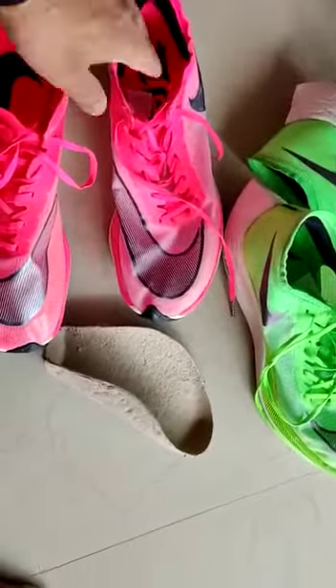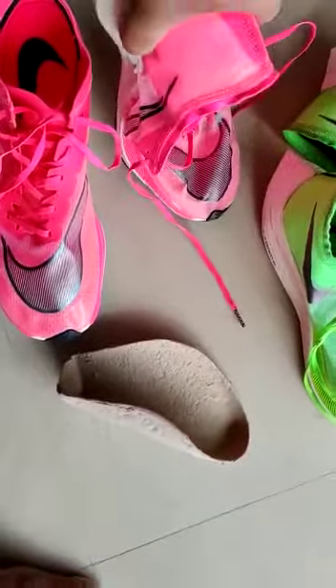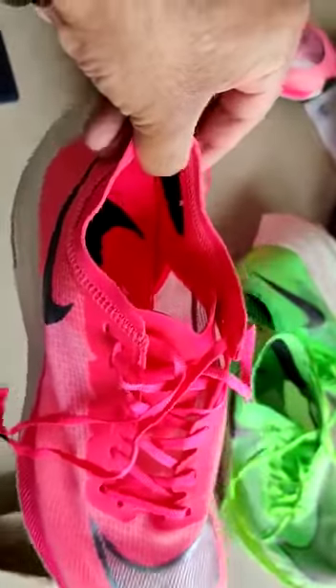Hello ma'am, this is the original — you can just try to bend it, it will not bend, it's stiff. But this is the duplicate — you can bend it. And here you can see this one is flat and this is protruding.